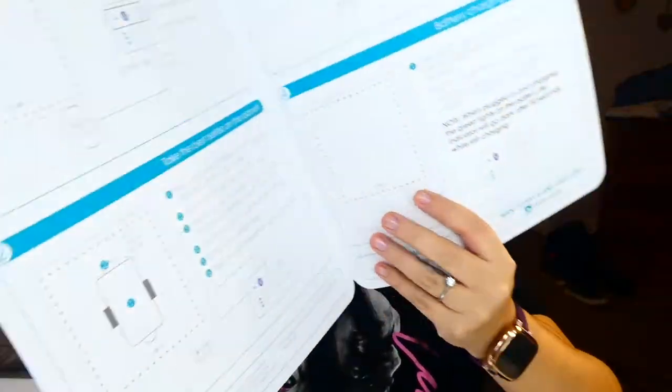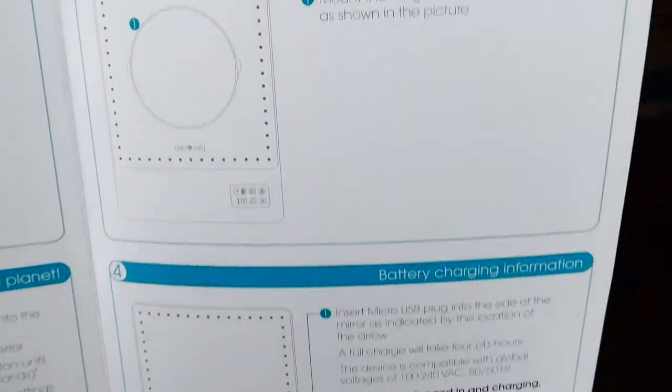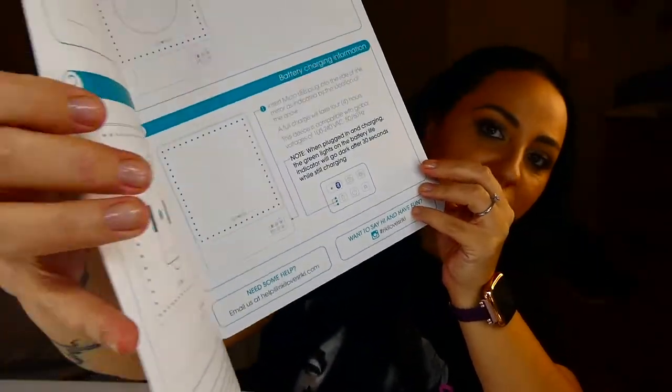Once you open it, there's a booklet — the instruction manual. It's super simple, only two pages: how you set everything up and how everything functions. I love simple instructions. I don't like a 50-page booklet where you don't know what's going on, so this is really amazing.